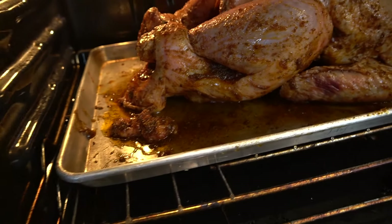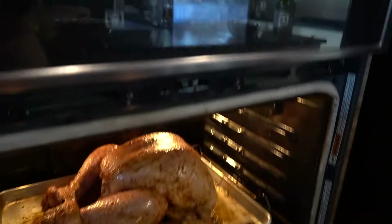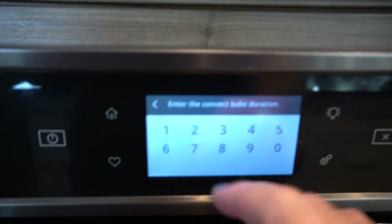You got a 20 pound bird, nice and seasoned. Oven at 350. I placed it on the second rack of the oven. We're going to close it — 350 for four hours.